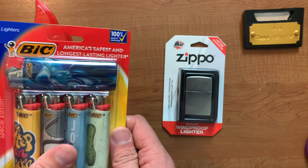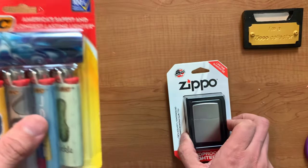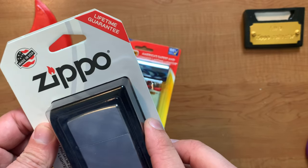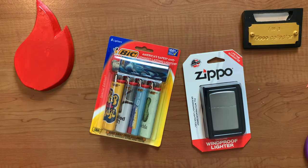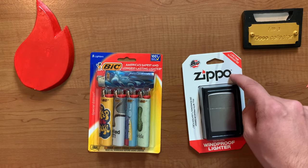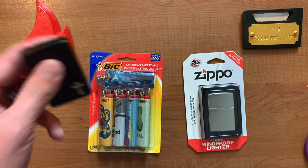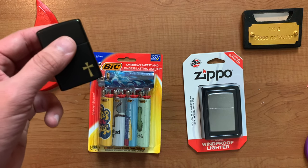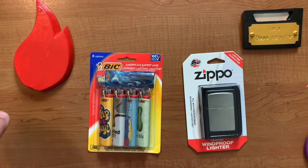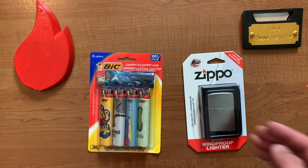On the packaging, these have some conflicting information. The Bic says it's America's safest, longest-lasting lighter, while the Zippo says it has a lifetime guarantee. What's the difference? Does the Zippo last a lifetime but isn't the longest-lasting lighter? I've had this Zippo since 2009 and it's never failed me — this is my everyday carry. However, I cannot find the Bic lighter I bought in 2009. So in the long run, what's better — Bic or Zippo?